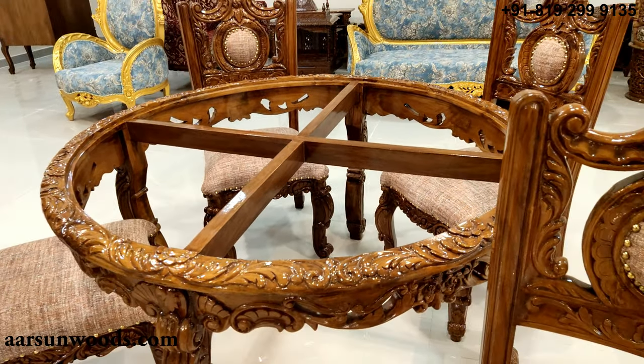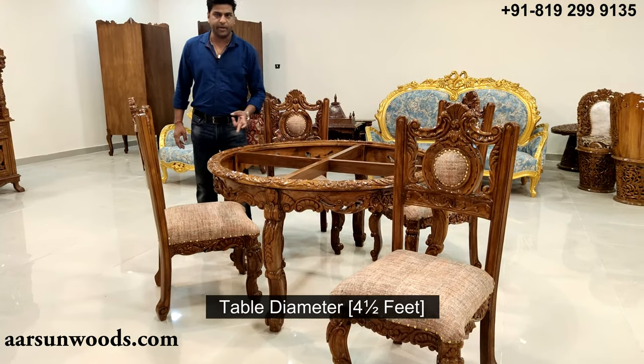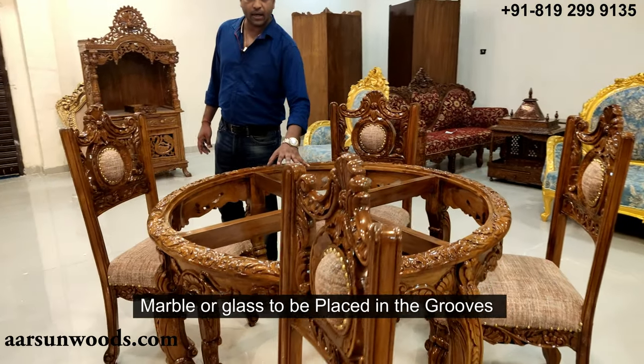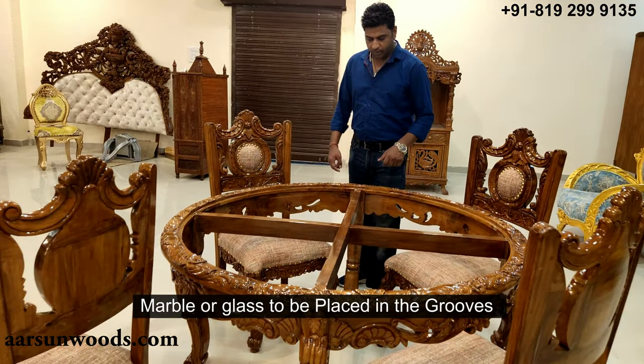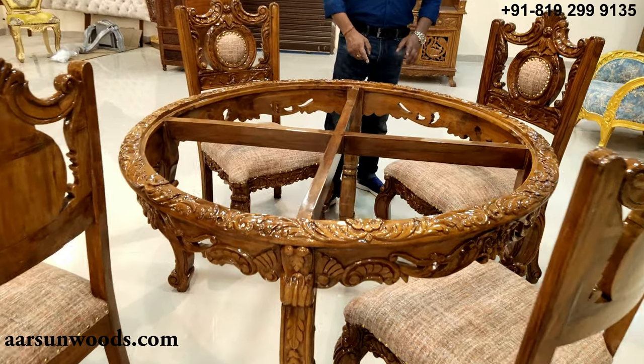Now we'll talk about the table first. This table is four and a half feet in diameter, and it has a space in the middle where you will need a glass or marble top to be placed. The marble or glass will sit inside the grooves.